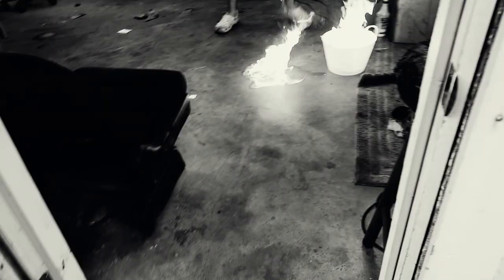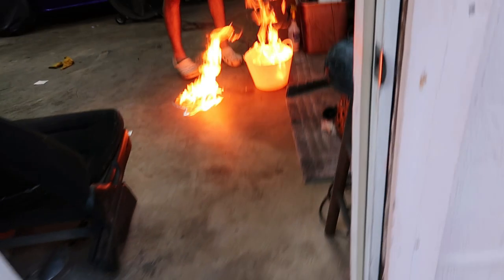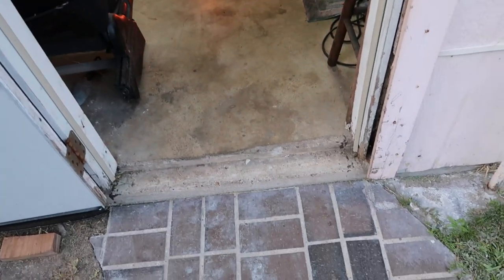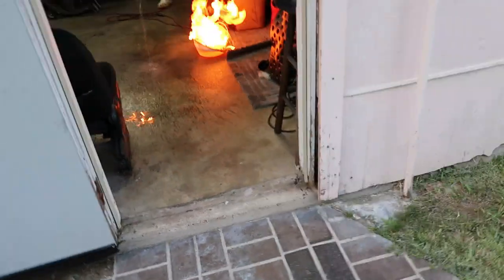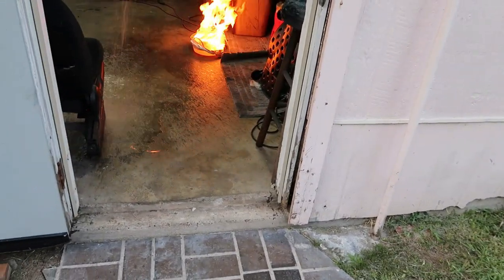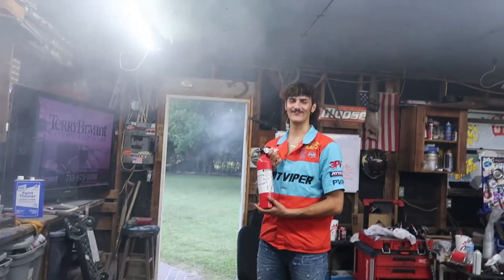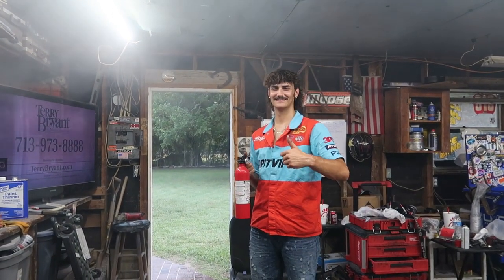It was at this moment that he knew he messed up. Oh my god, what was he thinking? Hurry up — and that's why you always keep a fire extinguisher in your shop. Well, we know the fuel in the tank wasn't completely bad. I'm still gonna fill it up with 93 and see if that helps.